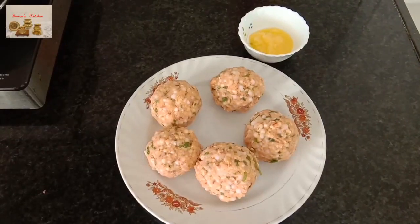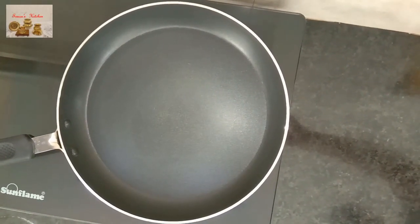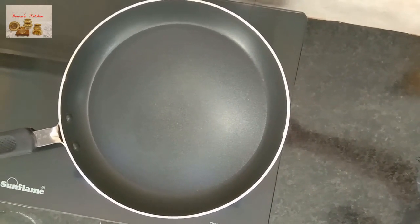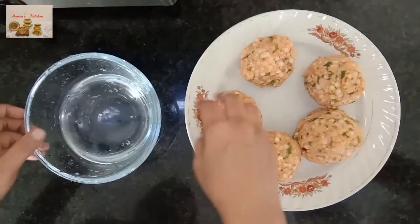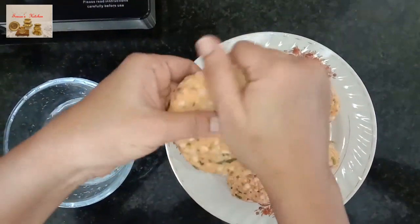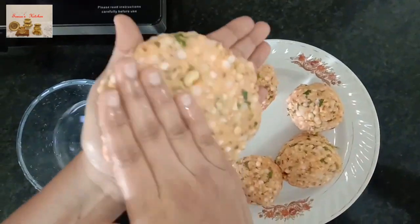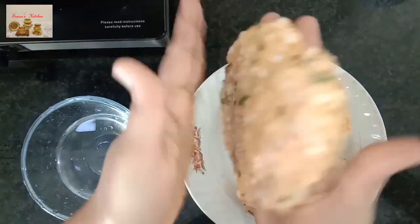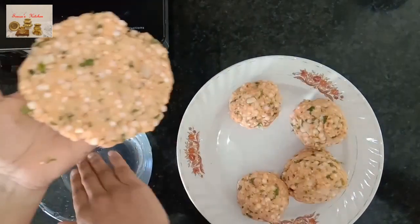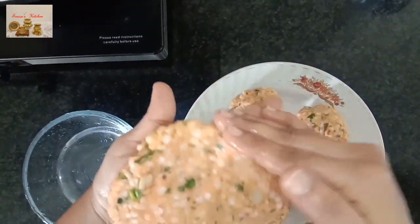Part the dough into five small portions. Take a frying pan and keep it on slow flame. Apply water on both palms, take one part of dough, and press it slowly to make a round shape like a paratha. Keep applying water so the dough will not stick to your hands.